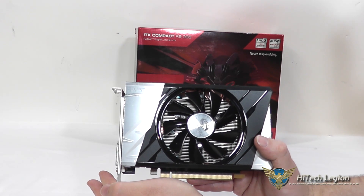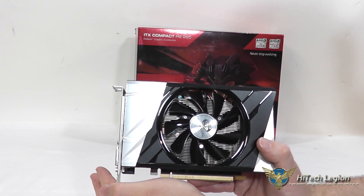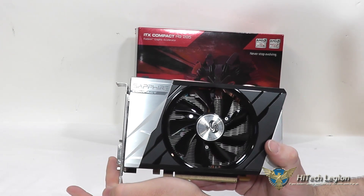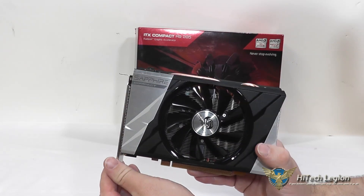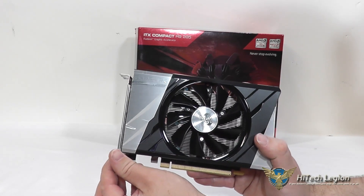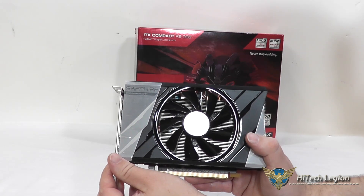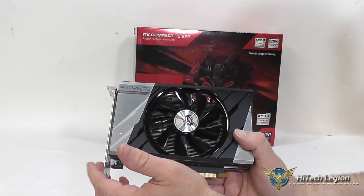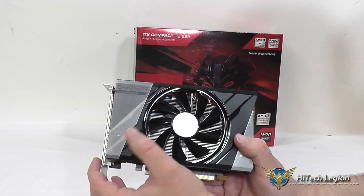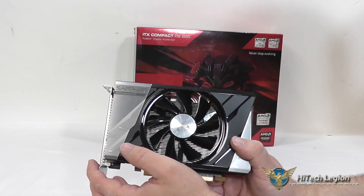Here we have a closer look at the Sapphire Radeon R9-285 ITX Compact OC Card. This has a GPU clock of 928 MHz, and a memory clock at stock speeds of 1375 MHz. You have a pretty decent cooler on here — full height card, and a single fan to keep everything nice and cool.